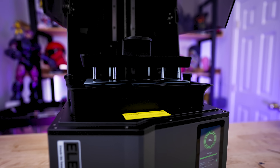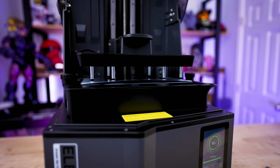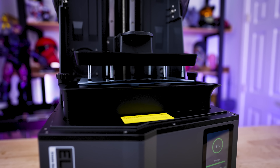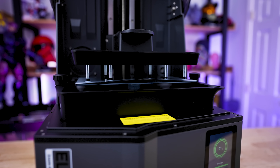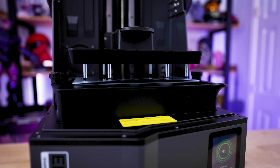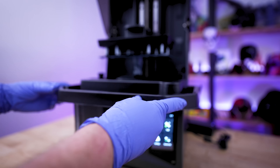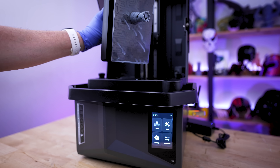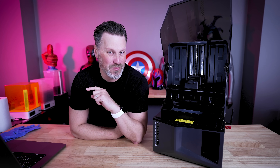Another big addition on the Saturn 4 Ultra is this tilting vat mechanism. This allows your vat to dip down and back up with each layer of your print. Instead of the build plate lifting up and coming back down, you now have this tilting mechanism which should, in theory, allow your prints to separate more easily from the FEP sheet, allowing you to print even faster. Out of the box, this thing prints pretty fast — I'll give you some print comparisons in just a few minutes.